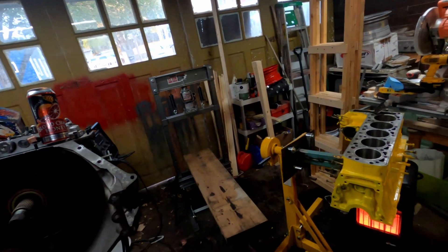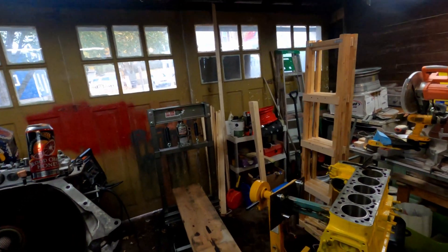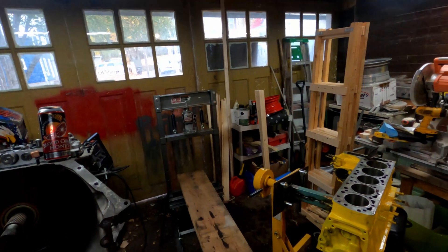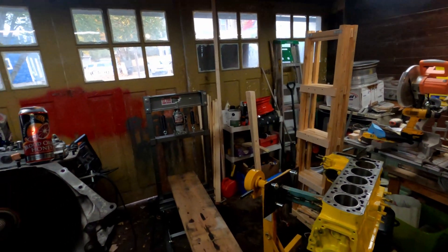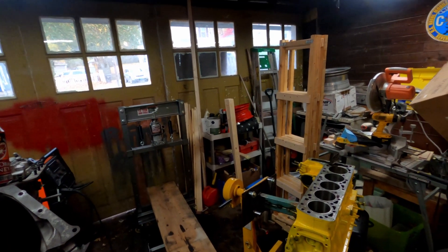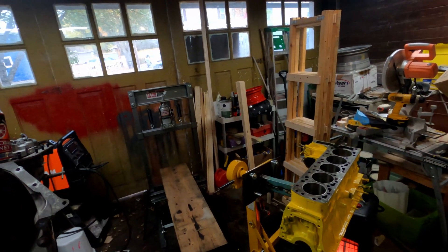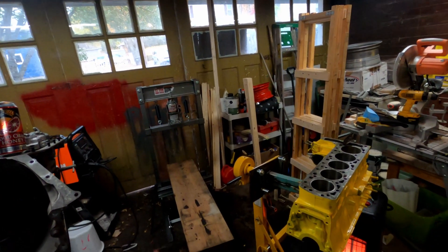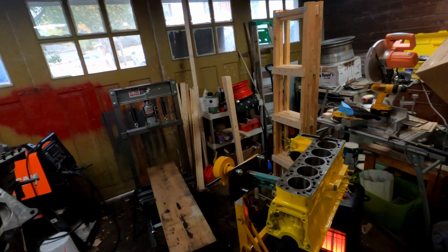I'm inside today because it's pretty cold out now. I'm going to heave the block up on the board there. The last one, which happens to be number one — because for whatever reason I started from the back forward — I'll film that one in its entirety so you can watch how they go in. They go in pretty straightforward and easy with the press.